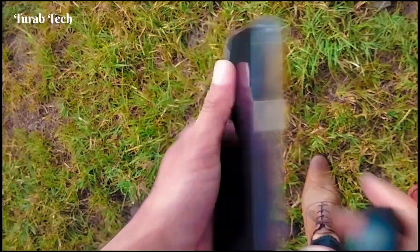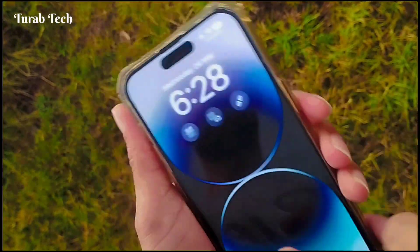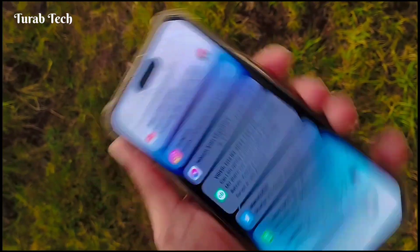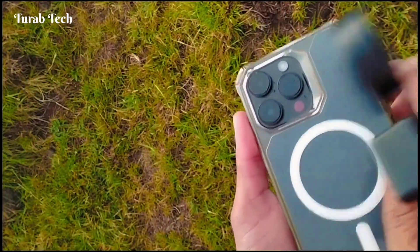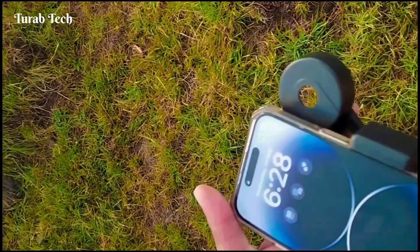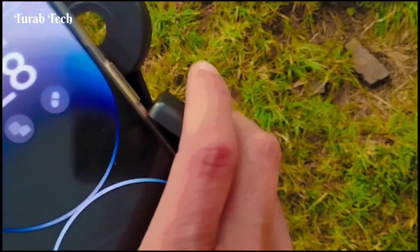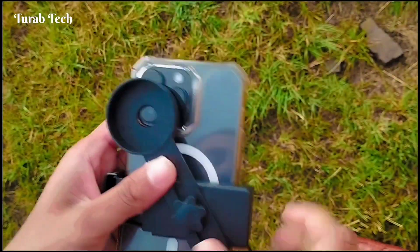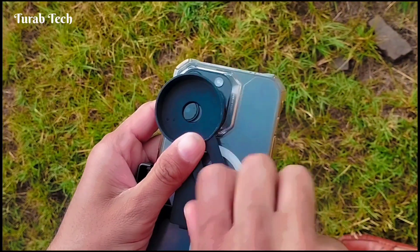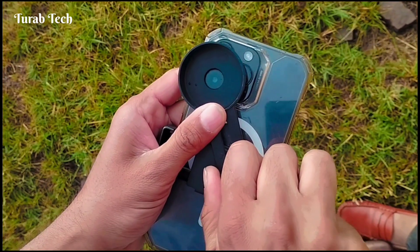Here is an iPhone 14 Pro Max and I'm going to mount a telescope clip. For increasing camera zoom, you need to mount a pixel telescope on the main camera sensor. Carefully place your device into the clip — the main camera sensor of the iPhone 14 Pro Max is 48 megapixels, and you need to adjust this so it aligns with the 48 megapixel sensor.